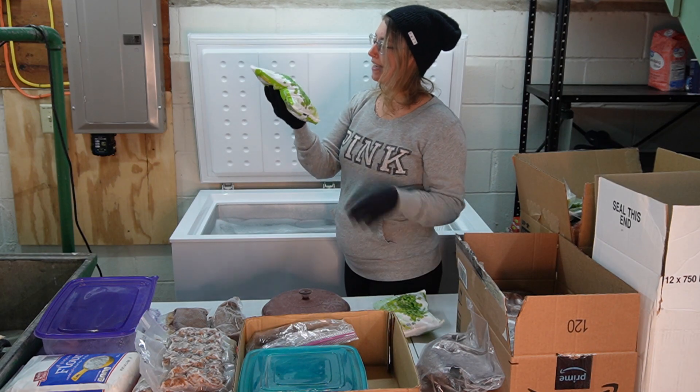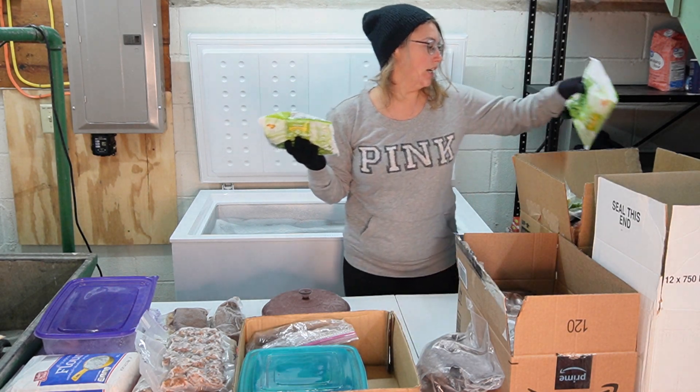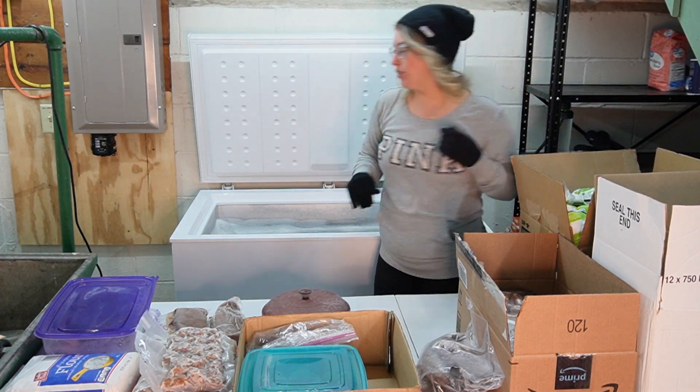I have some bags of peas and these are not expired — they expire next year. Awesome. I must have purchased those recently.